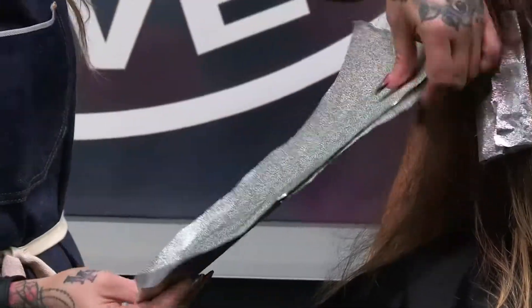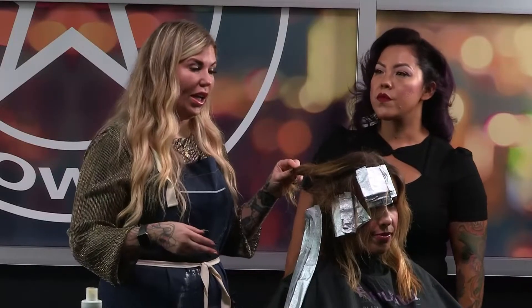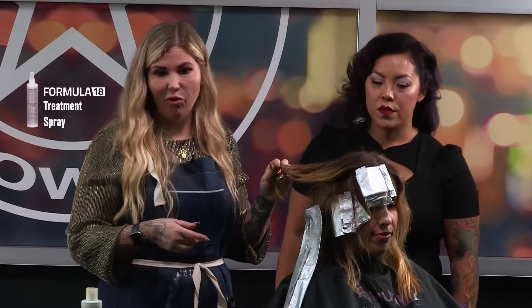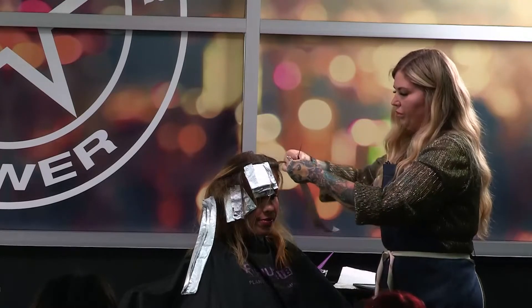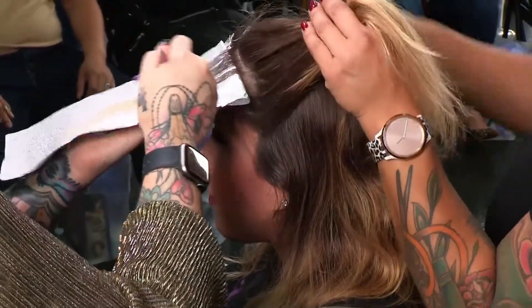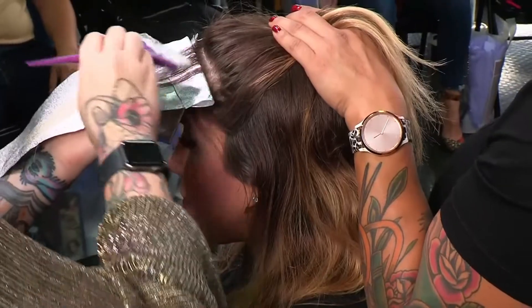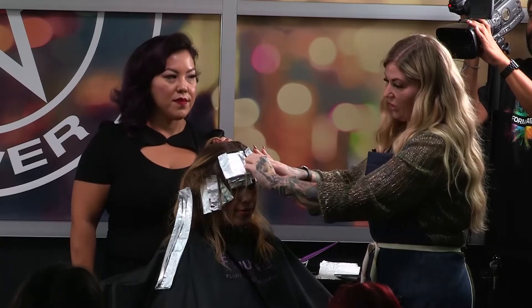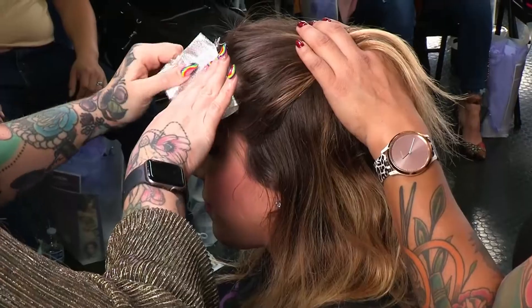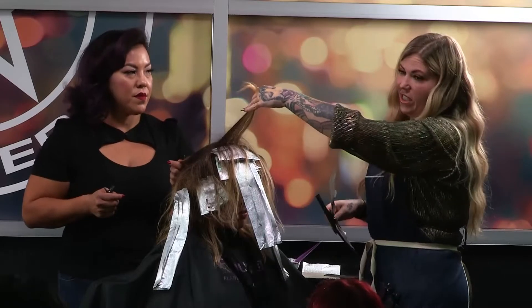I'm going to move over to the other side and do the same thing. What I didn't do that I should have done in a salon is use the treatment spray beforehand to fill her very porous ends. I'm doing the exact same thing on this side — just feathering it up to the scalp. What I find too is that this lightener does not swell up, and because of that I don't have as many issues with bleeding as I used to with other products. Since it doesn't swell, I can get really close up to the top of the foil.